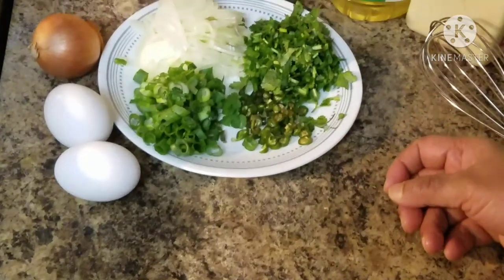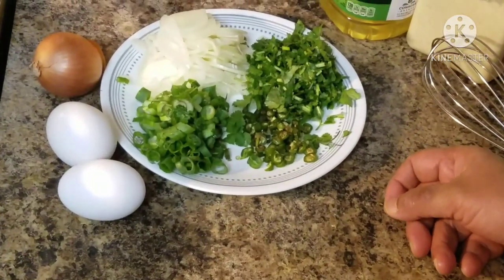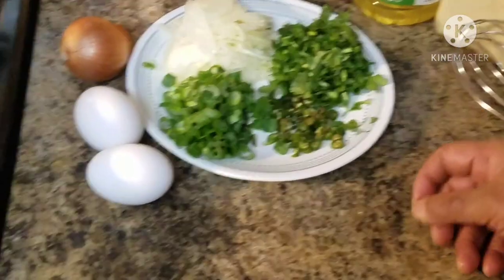Assalamualaikum, viewers. I am going to share my recipe now. This is very simple.